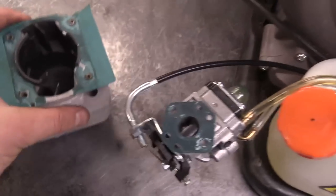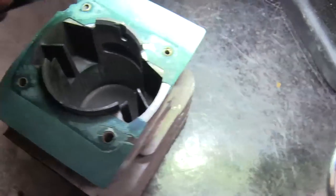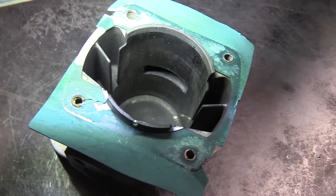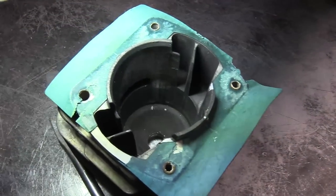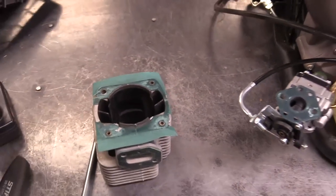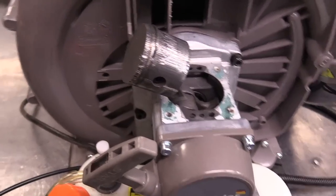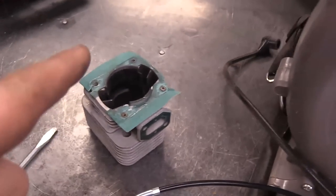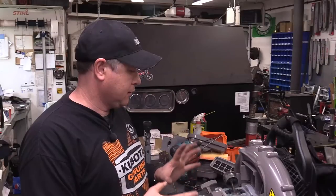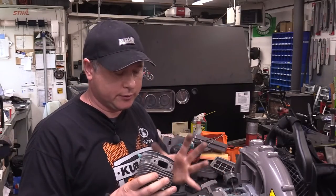Let's look at this cylinder — look at that, it's all scored up badly, very badly. Yeah, that's toast. When it's this bad, you don't bother sanding or trying to fix it — you basically have to replace the piston rings and the cylinder. The cylinder, piston, and rings are shot — they're just not repairable.